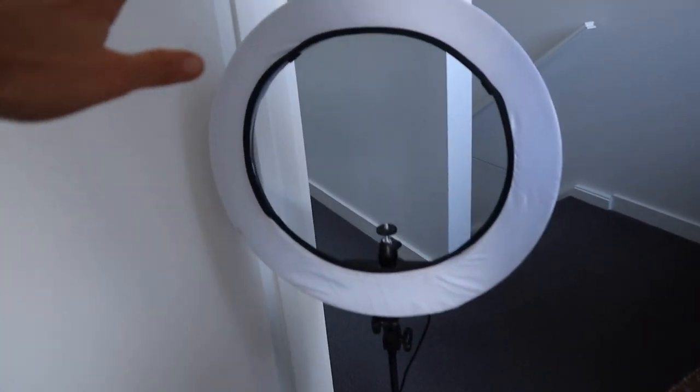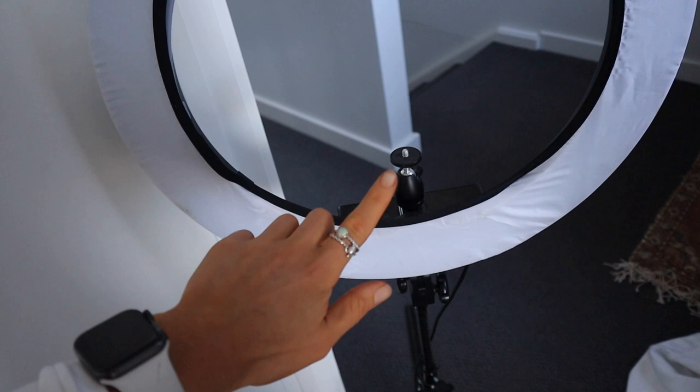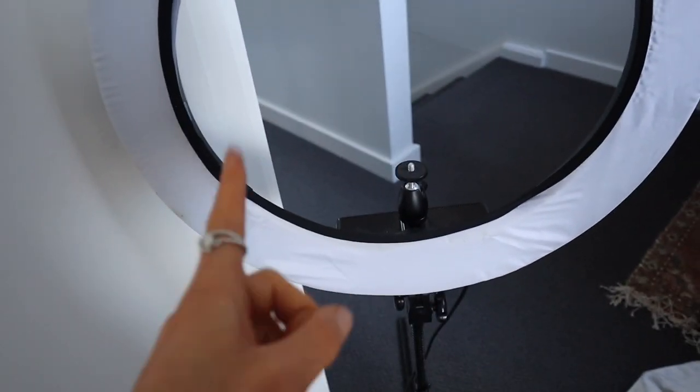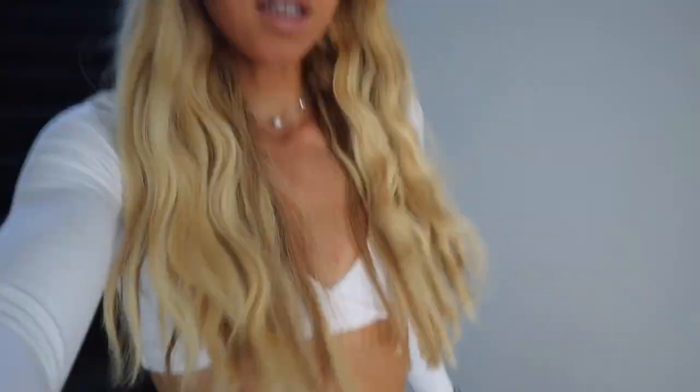Georgia thankfully let me borrow this light ring, mainly for the tripod, because I'm going to montage me setting it up. But we're going to go downstairs and get the mattress which just arrived. If you can see it there — let's go get it.